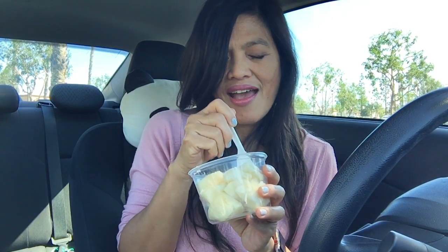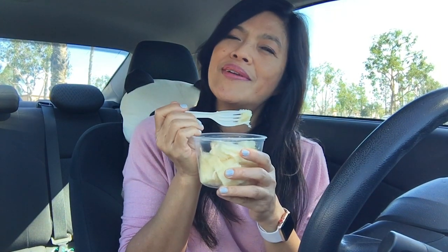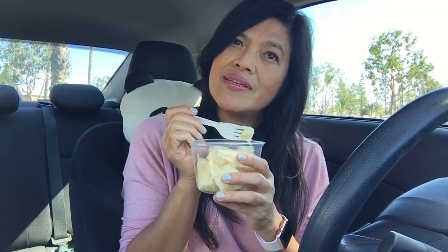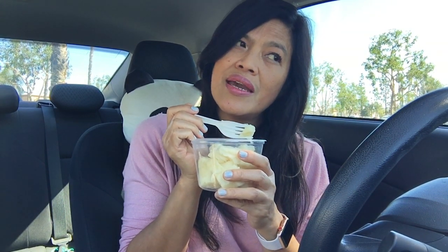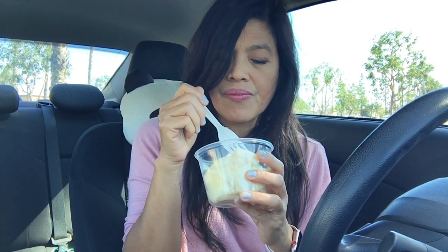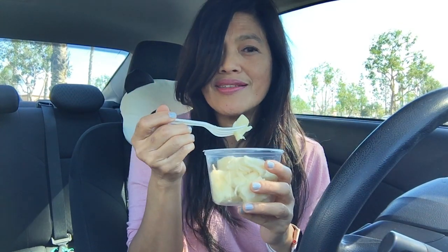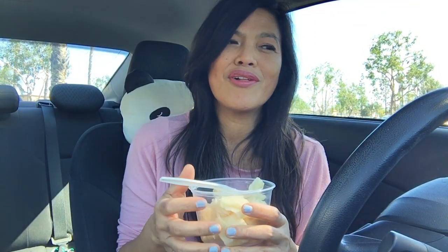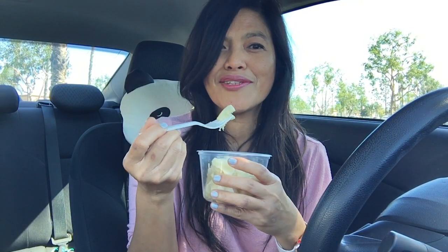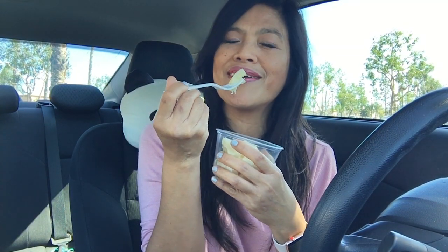Today is a little bit warmer than yesterday. Yesterday was breezy and cool, but today the temperature is 77 Fahrenheit, so I've got the AC on. I hope you guys don't mind — I'm sorry if the volume isn't perfectly clear. I'm trying to talk loud enough.